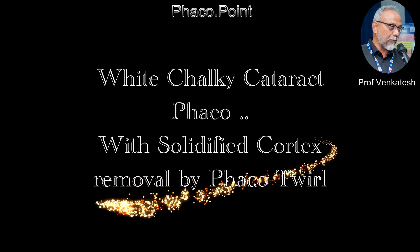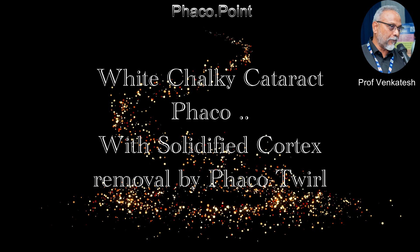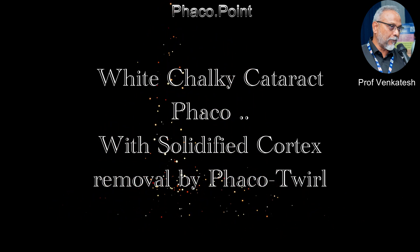Hello friends. In this video I present a variant of the white mature cataract which I call the white chalky cataract, associated with the solidified cortex, which I removed by the phaco twirl maneuver.